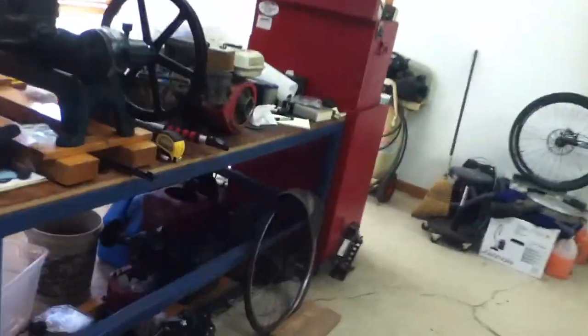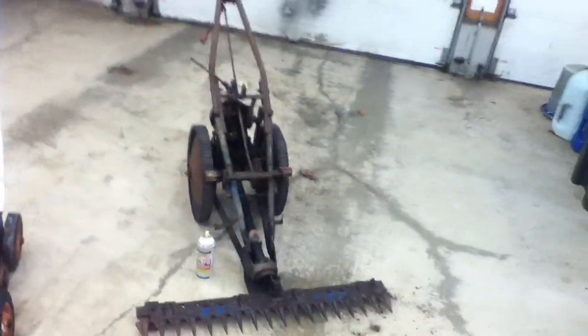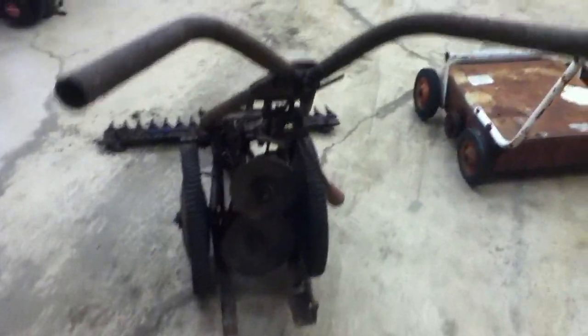I'd kind of like to try and put this Honda on there because I don't have any five-horse Briggs motors anymore. I have plenty of older Briggs and might have a five or six to stick on it, but I just don't know if it'll have the power — I need something with some kick because this thing's actually gonna be put to work. I'm not restoring this, not worth it.